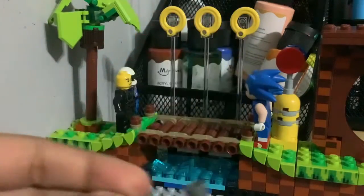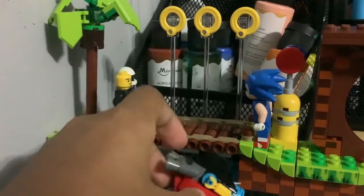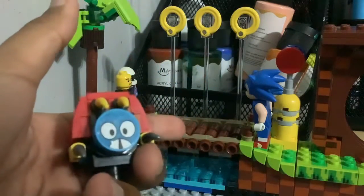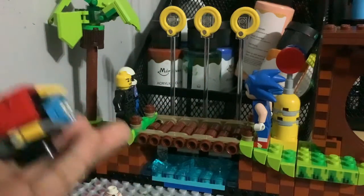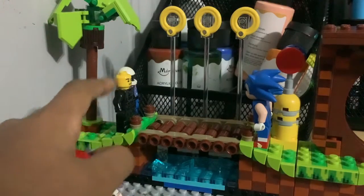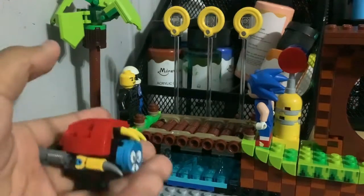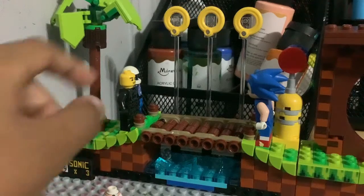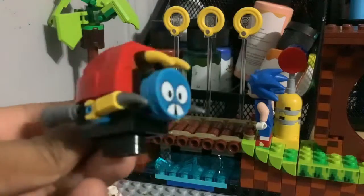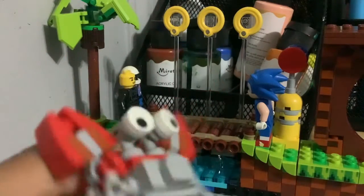Here we have the moto bug. I technically made this by myself. And as you can see, I featured this in the first episode of Danny and John. It's a new series I'm working on that I think I'm going to be proud with. It's about two Lego figures. This is Danny and that's John. Anyways, here's the moto bug. Crab meat — not too hard.